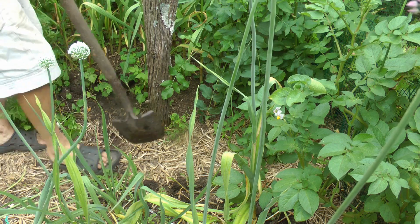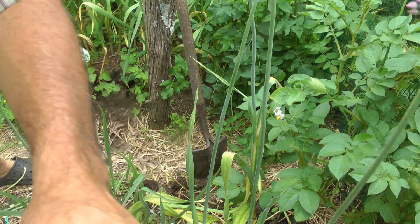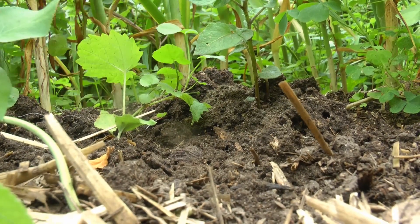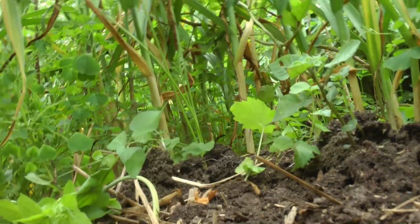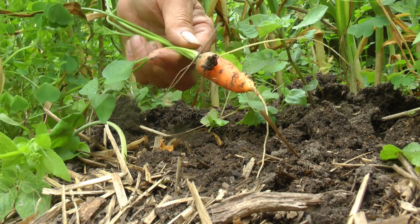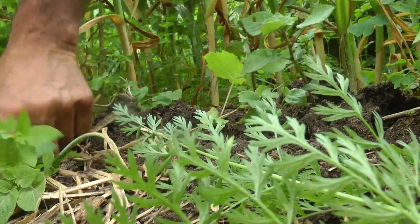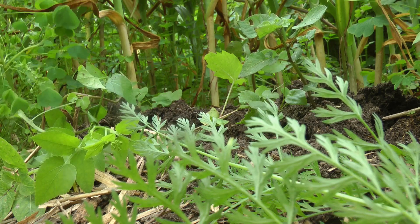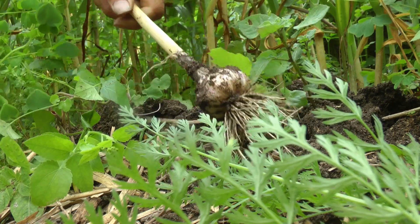Wow, this is really getting to be something already. I just got four of them out of the ground and I'm already ecstatic. Look — this is a potato here, here's a carrot. Oh, we're going to get a carrot yield too! Let's see if I can get this on video. Here's a carrot — look, we got a carrot yield within our garlic bed.